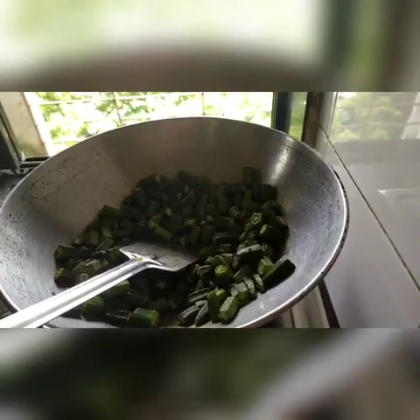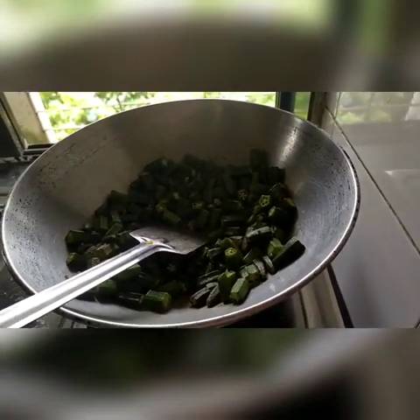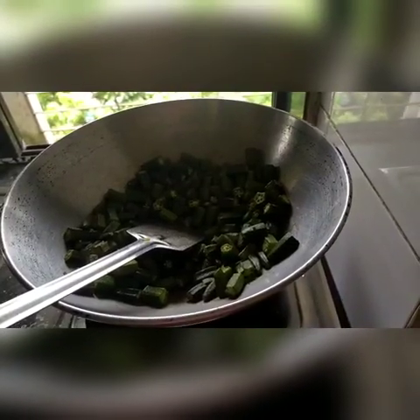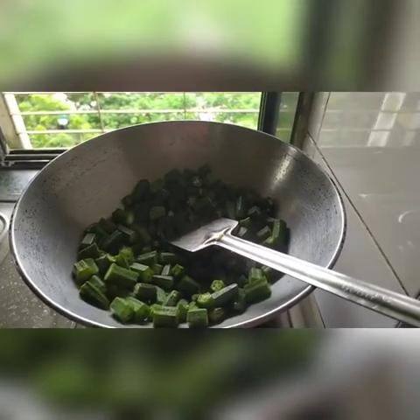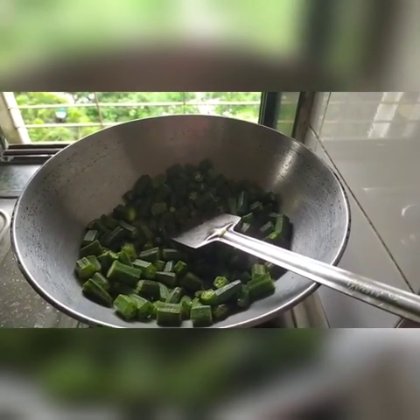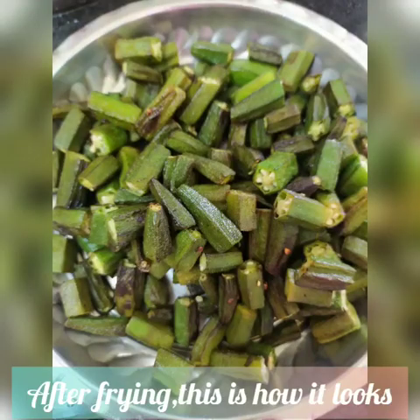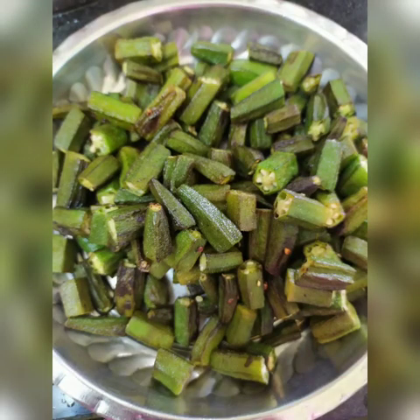After frying for 12 to 15 minutes, the ladyfingers will not be cooked completely, but the sticky substance will be gone. This is what it will look like. Transfer the fried ladyfingers into another plate.